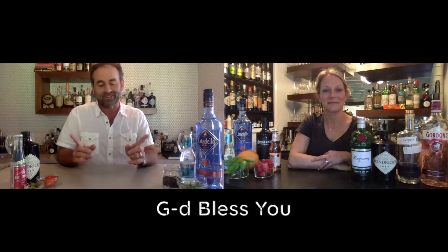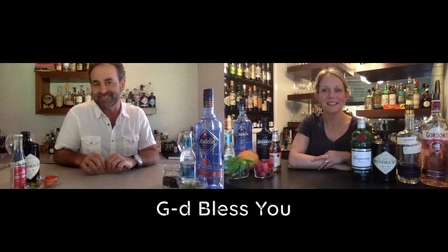That bitter taste you guys recall from years past — that's actually the quinine that's in the tonic water. In most of the more basic, lower-end tonic waters we used to drink, they use a quinine syrup versus actual quinine. Quinine actually comes from the cinchona bark — couldn't get that one very clear, say that three times fast — cinchona bark, from the cinchona tree.